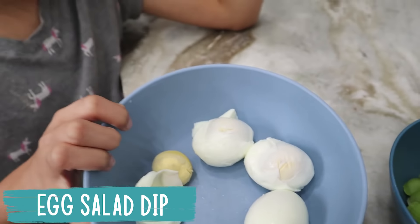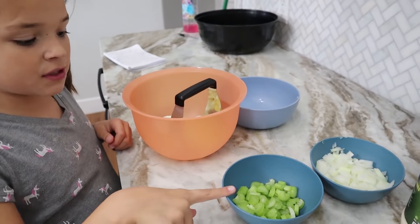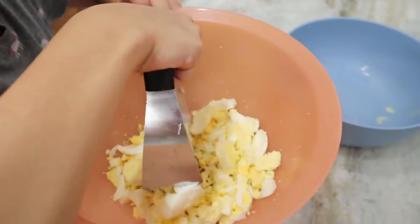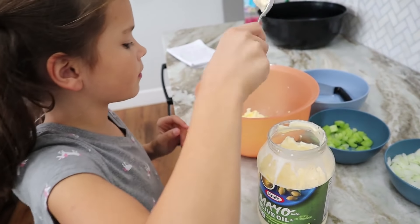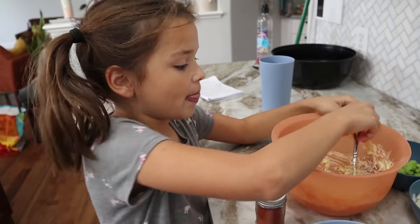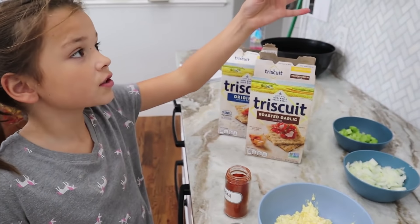After we boiled the eggs, we peeled them, and then I chopped some celery and some onions. First you mash the eggs, then you put in some celery, onions, mayo, Dijon mustard, and a sprinkle of paprika. If you want the recipe, we'll link it down below. Our egg salad is going to be like a dip — we'll put it into our serving bowl, add a sprinkle of paprika, and then you can serve it with crackers like Triscuits.